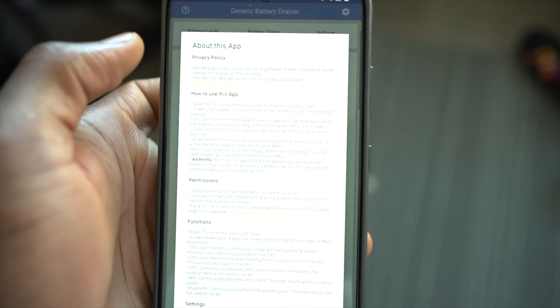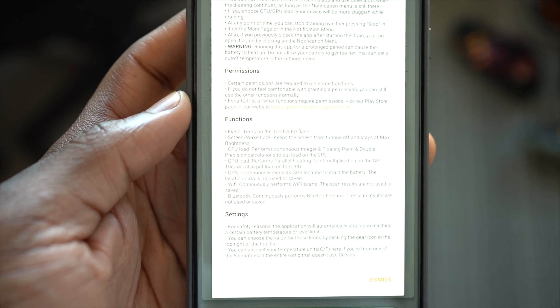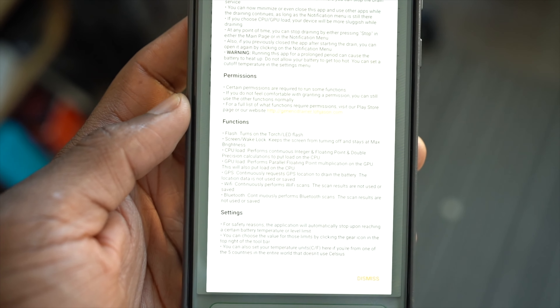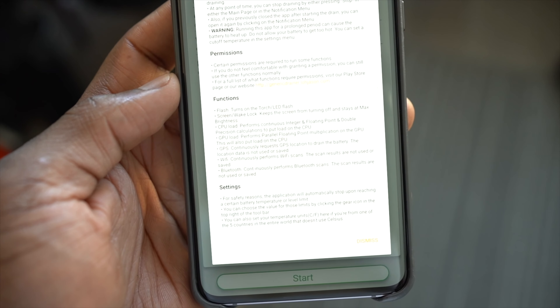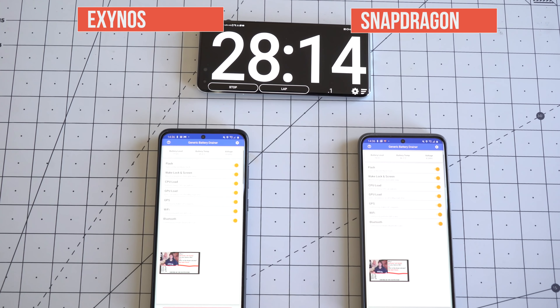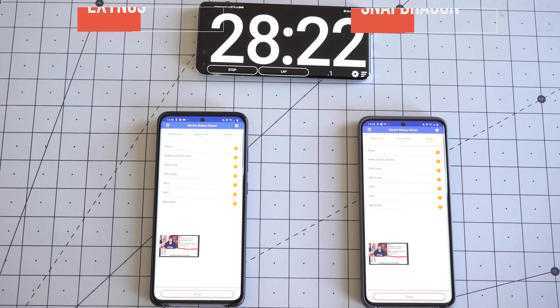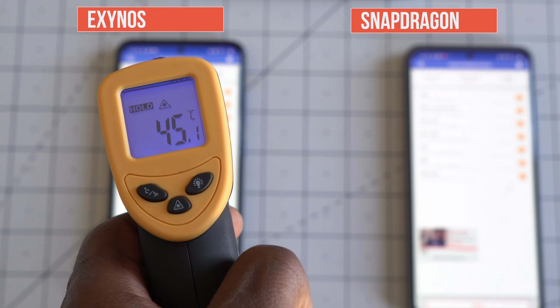To keep things fair, I've taken out the SIM cards in both devices because one's 5G and one isn't, which could cause differences. I've left Wi-Fi on and I'm running an application to drain the battery, along with a 24-hour long YouTube video. The app leaves the torchlight on, performs continuous integer, floating point, and double precision calculations to load the CPU, performs parallel floating point multiplication to load the GPU, continuously requests GPS location, and continuously performs Wi-Fi and Bluetooth scans. It also shows battery level and temperature throughout the test, and I've got a thermal camera to measure overall temperature on both devices.